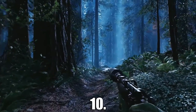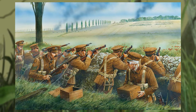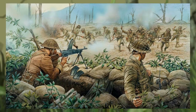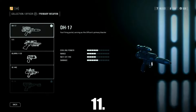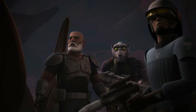At number 10 we have the CA87 Ion Blaster, most notably used by the Jawas to immobilize droids. In the real world it is based on the Lee Enfield rifle, which was shortened significantly and then fitted with a grenade launcher extension at the front. The Lee Enfield was made by the British and was used in countless conflicts around the world, including both World Wars.